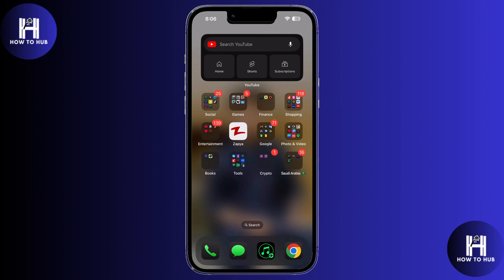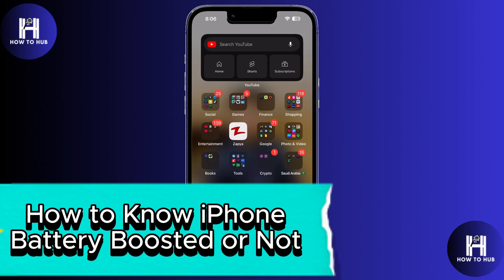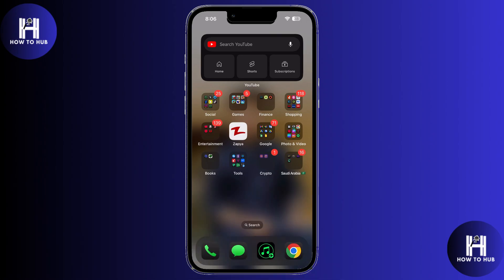Hello everybody and welcome back to our channel. In today's video, I'll show you a simple trick to check whether your iPhone battery has been artificially boosted or if it's actually holding charge properly. So let's get started without any further ado.